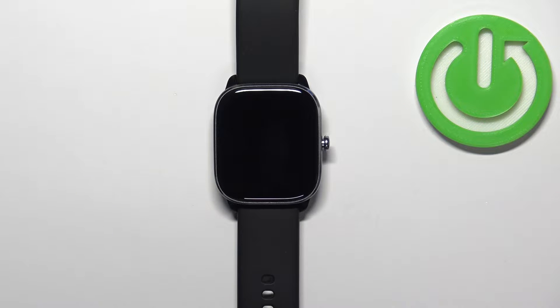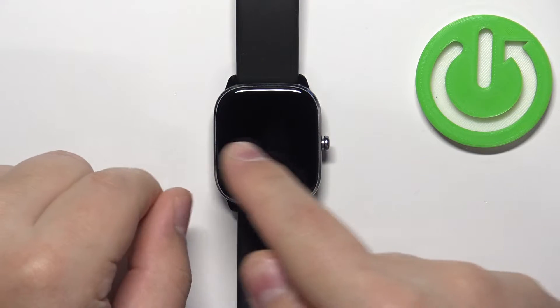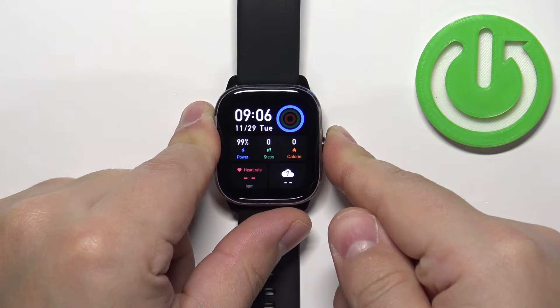To force restart this watch, simply press and hold the side button and keep holding it until you see the Amazfit logo on the screen. So let's press and hold the button and keep holding it.